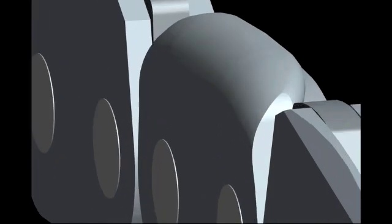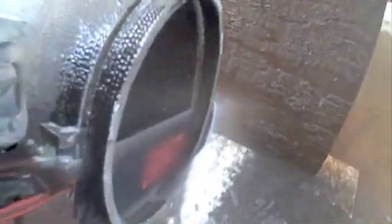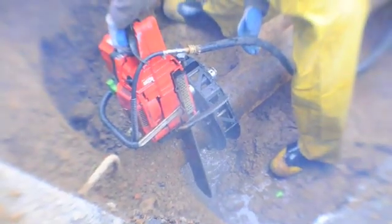The challenge of cutting pipe in the ground has existed as long as pipe has been in use. PowerGrit saves you time and money, and is a safer way to cut pipe on the job and in the trench.